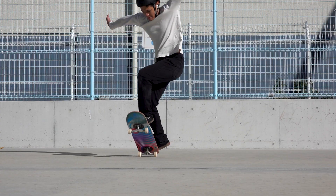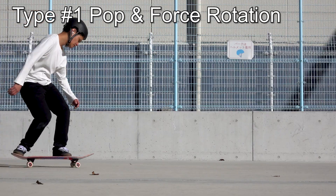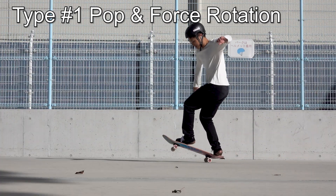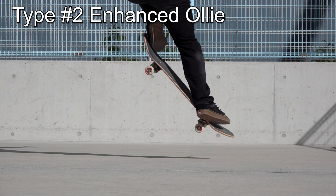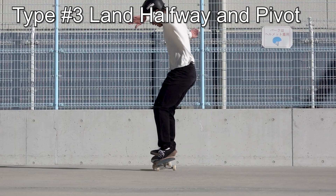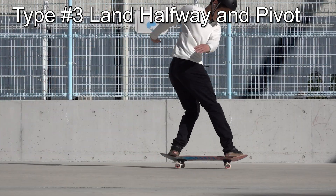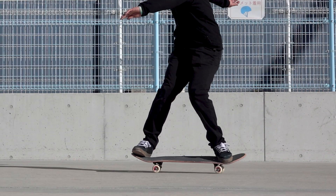In this video, we will classify frontside 180s into three types. Type one is where you pop and rotate your shoulders to force-rotate your board. Type two is where you pop like an ollie and use your front foot to turn the rest. And type three, land halfway and use a pivot to complete the rotation. Let's take a look at the characteristics and things to consider for each type.